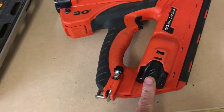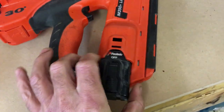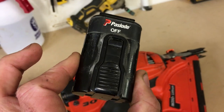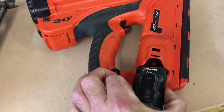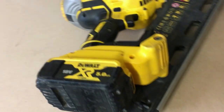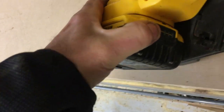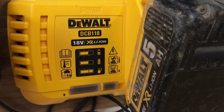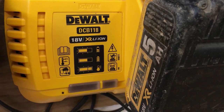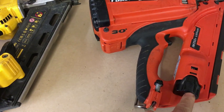One gripe I've got with the Paslode battery — there's no indicator. There's no battery indicator on it. As you can see, no indicator. And the DeWalt battery — as with all DeWalt batteries — just press the button and you can see the clear indicator there. It's not a massive issue, but it would be nice to see an indicator on the Paslode.